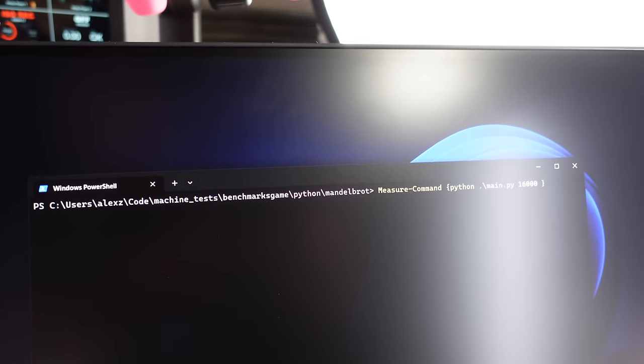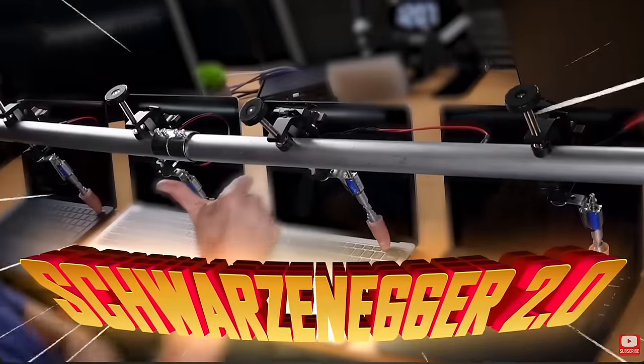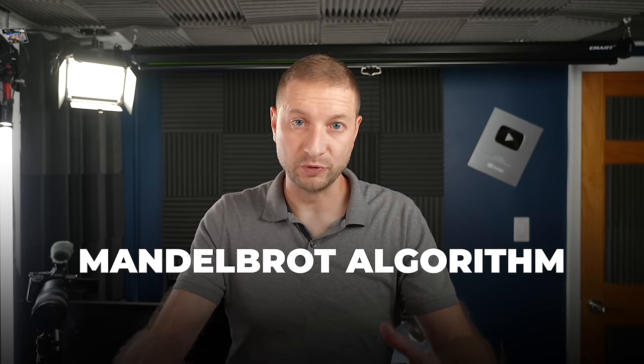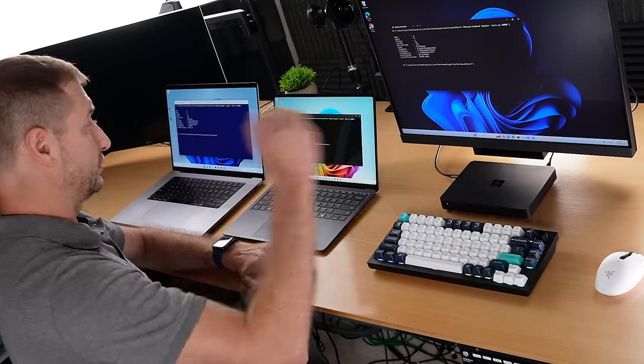I'm going to kick things off with the Mandelbrot Python test — Python for ARM running natively on Windows. Typically I would do Python inside WSL, but WSL 2 does not work on virtual machines yet, though that may be coming soon. This particular algorithm uses up all the available CPU cores — it's a very CPU-intensive process. The Surface has 12 CPU cores, the Volterra machine only has eight — four high performance and four efficiency.